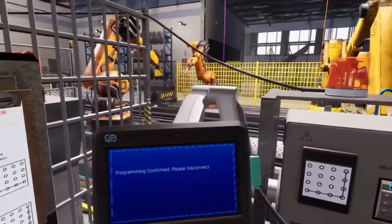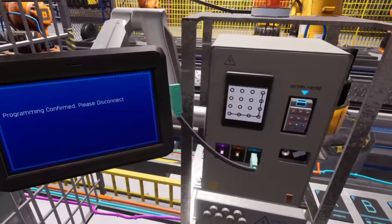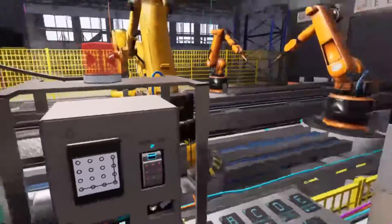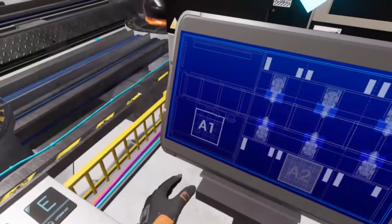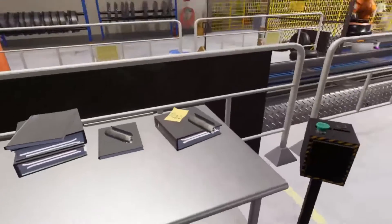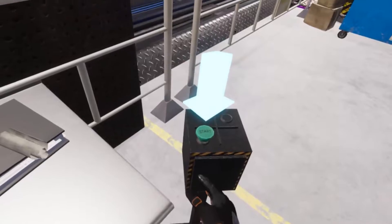Okay, looks great! Now that we've gotten all the robot arms set, we can start the production line. We'll need to get you to a safe location, so head back to the first area — please select area one on the map tablet. Now that you're back here, everything should be ready to go. Whenever you're ready, press the green start button next to the workbench to start the production line.